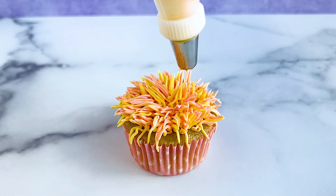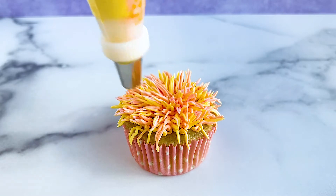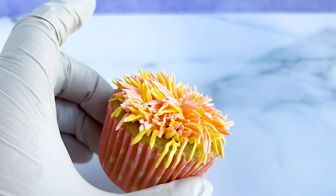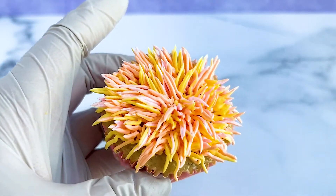Is this my favorite cupcake decoration style? Honestly, no, but it's always fun to try new things. I think with a little more practice I could make it look a little more full and a little more shaggy.